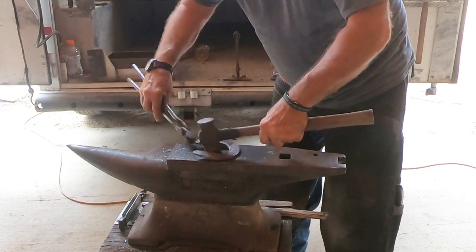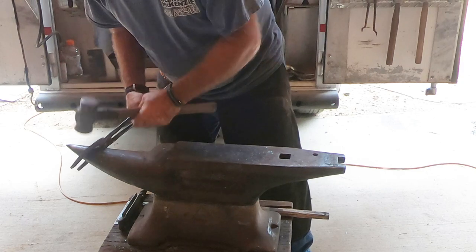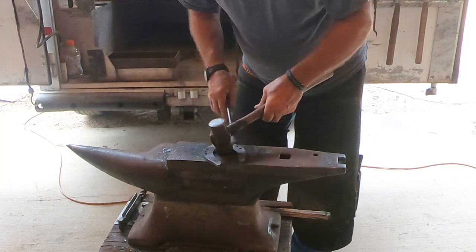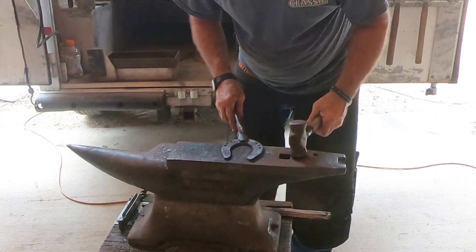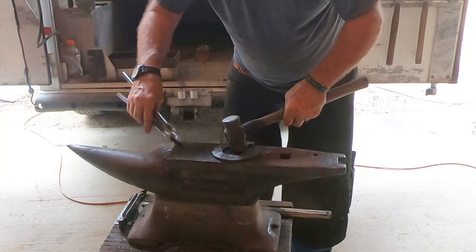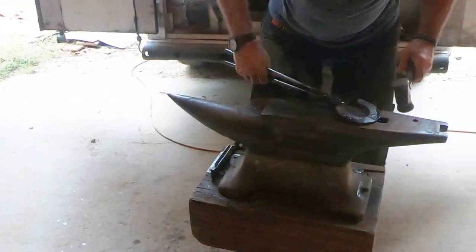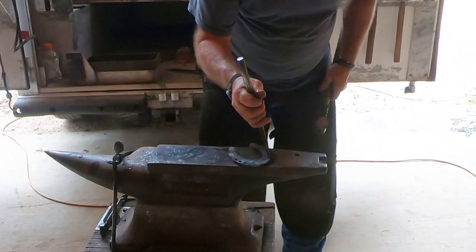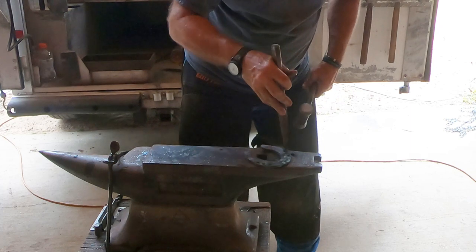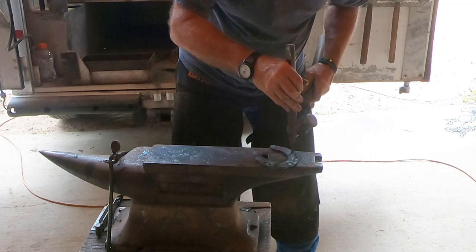He punches onto the solid part of the anvil, and after he cools the shoe, there's a paper-thin piece of metal still left. You'll see him punch that out in a minute. You might think he'd hold the shoe over one of the hollow parts of the anvil for the punch to go all the way through, but he doesn't — if he did, it would bend the shoe. Once the shoe is cooled, he takes the punch over that hole and punches that thin piece of metal out, and because the shoe is cooled, it doesn't bend.